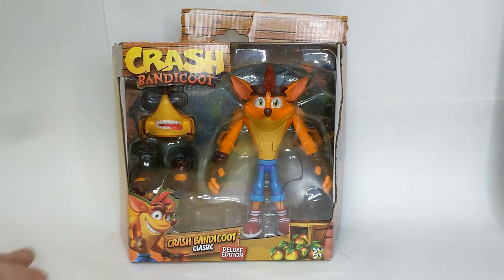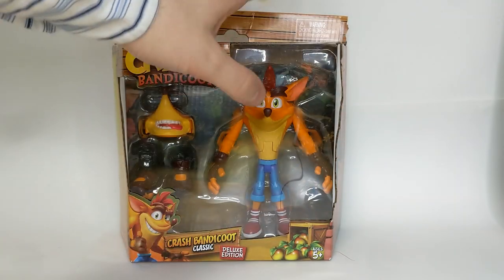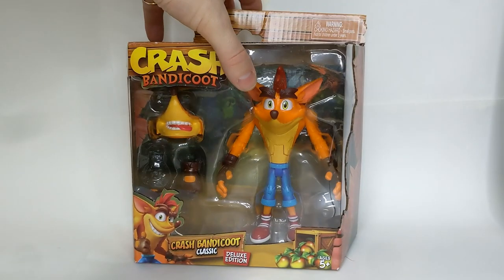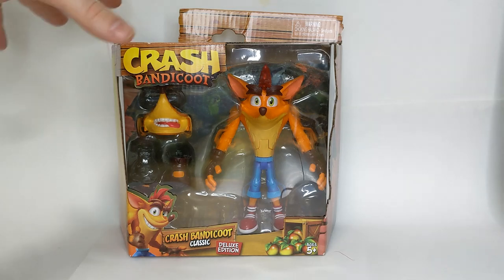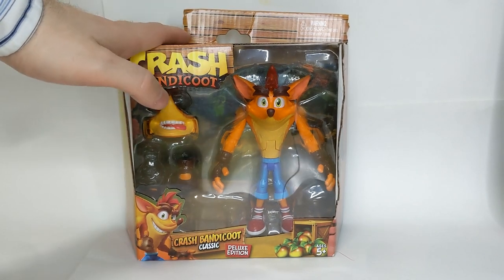I did want to get a new background because this paper's getting a bit bashed up, so I wanted to replace it — but this just arrived way faster than I thought it was going to arrive. It was supposed to arrive somewhere in February but it's already arrived, so that's super exciting.